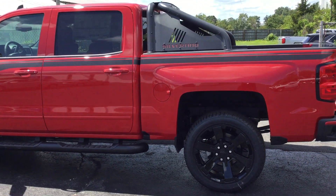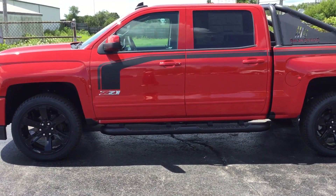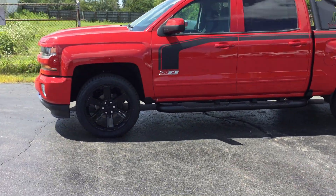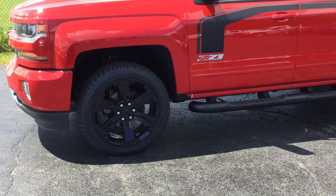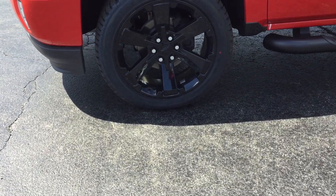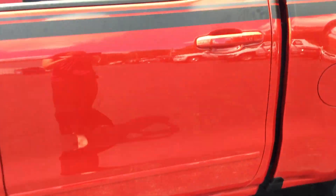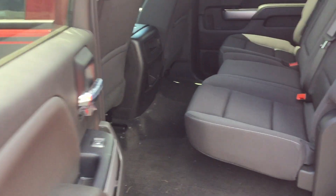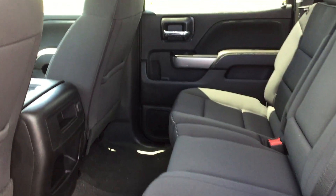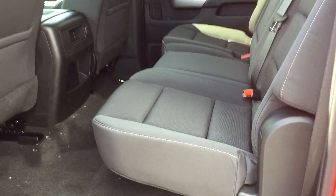On the truck bed, cruise control, wireless charging for your phone, and black bow ties. This even has the all-star edition package. We've also got the 22-inch special rally wheels, assist steps, steering wheel controls, a Bose audio system, Wi-Fi hotspot, power outlets, a power rear sliding window, rear park assist, trailering equipment, and rear vision camera.